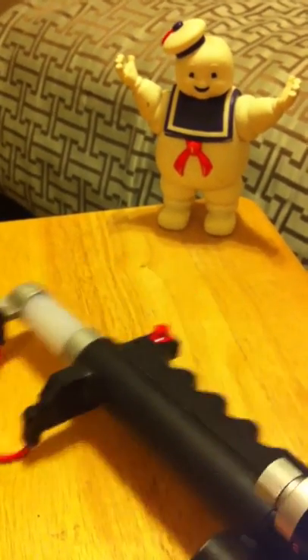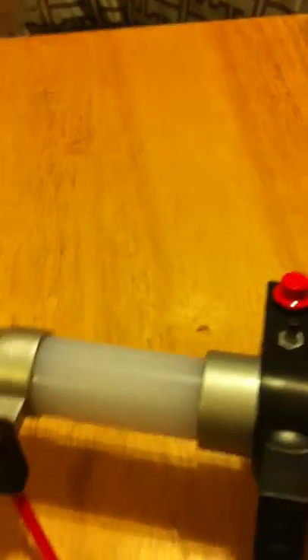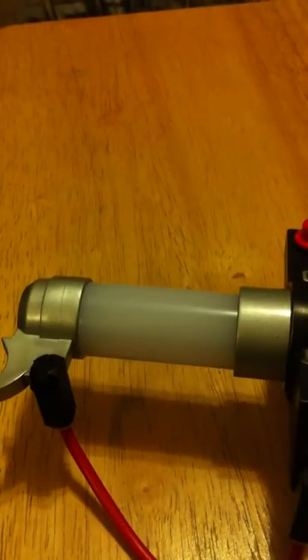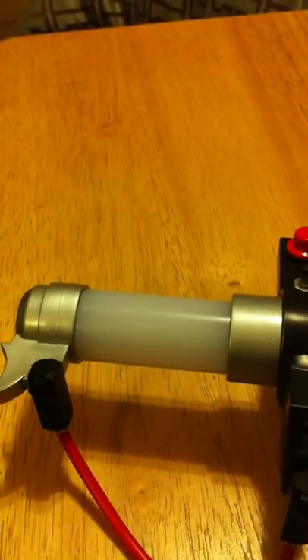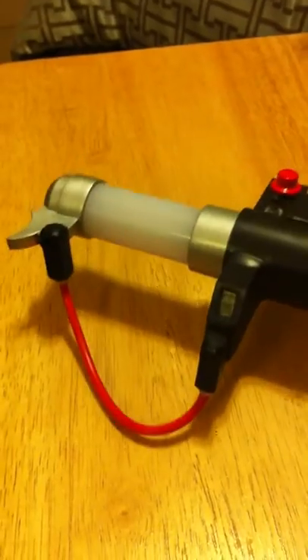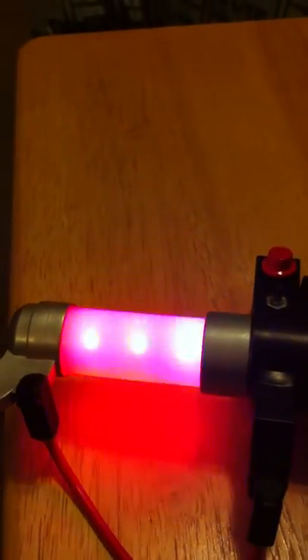Let's see if we can get a closeup on those streams there — at half power. Now let's try full power. Sorry about that, let's give that a whirl there. Whoa — full stream!